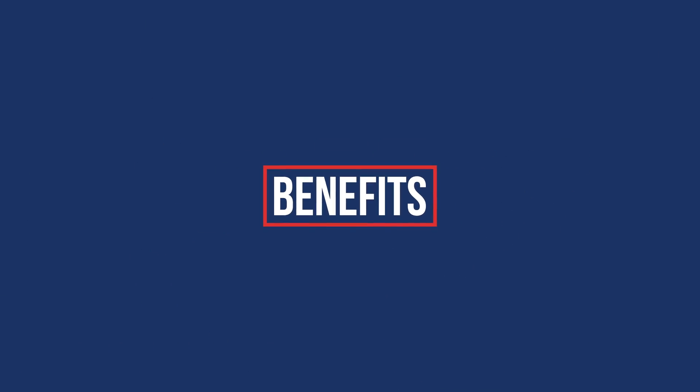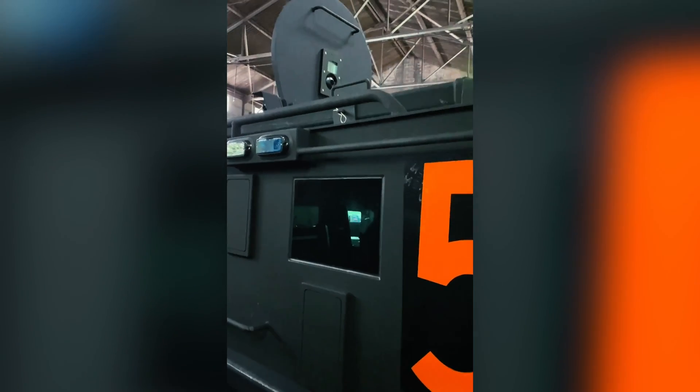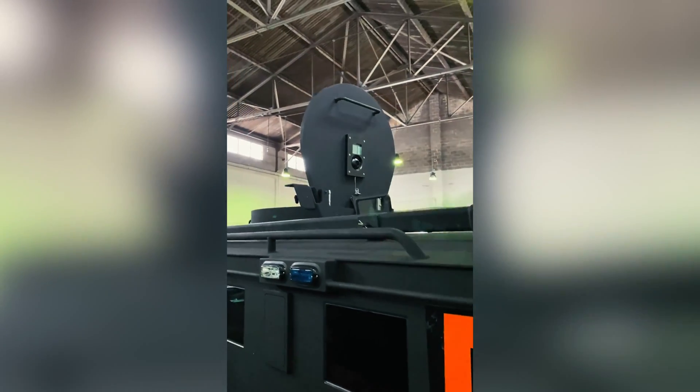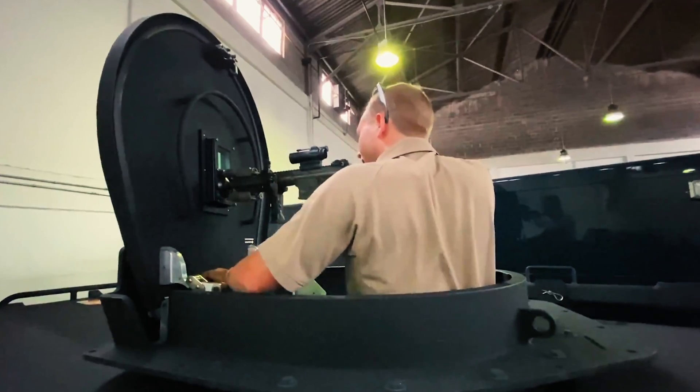What's great about this particular weapons port system is the cost versus the incredible benefit you get — ultimately saving your life, especially in the scenario where you're taking accurate and deliberate fire from an adversary. It gives you the ability to have your weapon at the ready inside that turret, and you're able to engage downrange with the confidence that you can return fire and still be protected from head to toe from behind that turret shield with the weapons port integrated into it.